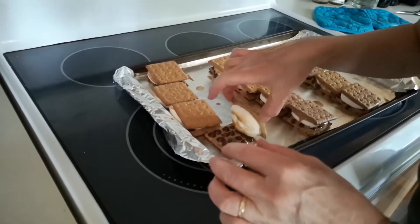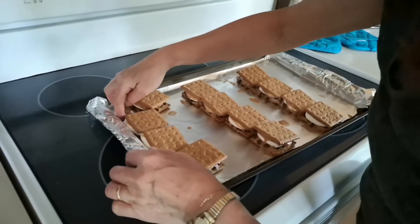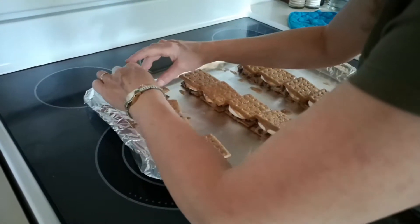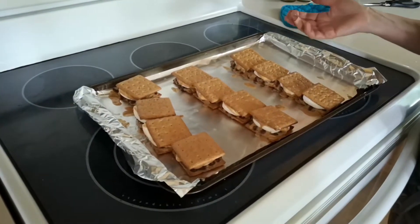And there you have it — a dozen peanut butter deluxe s'mores. I'll put these into the fridge for, I would imagine, 10 to 15 minutes to cool off and to set, and then they should be ready to eat.